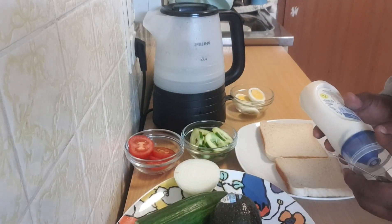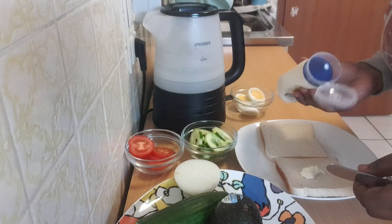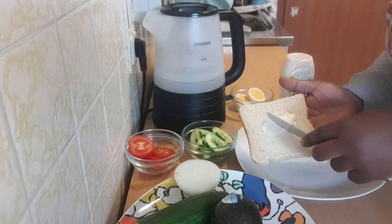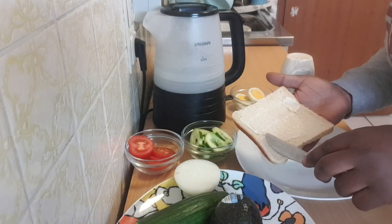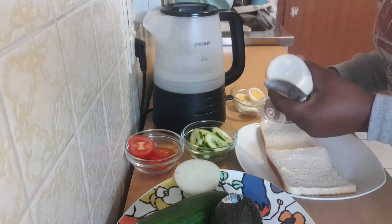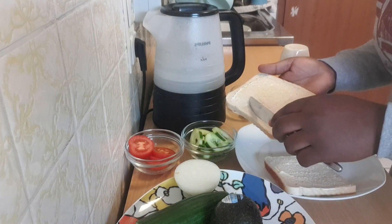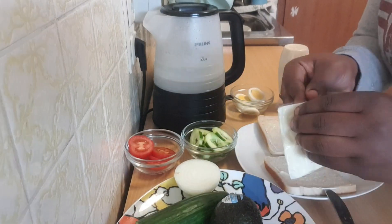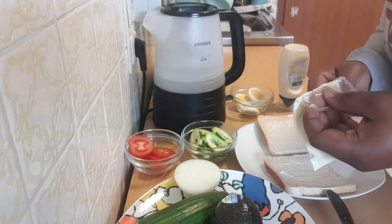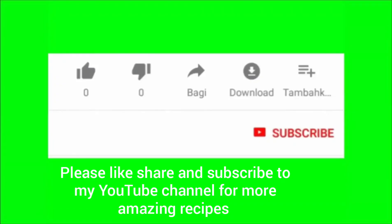So now I'm going to go ahead and rub my bread with some mayonnaise. Just give it some good rub, give it some good rub.